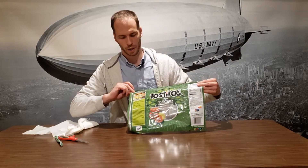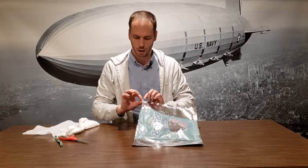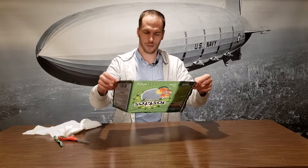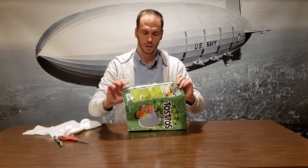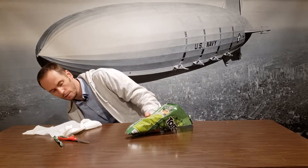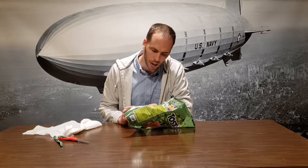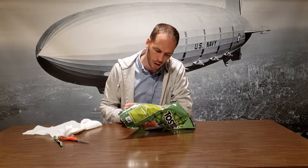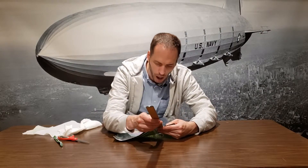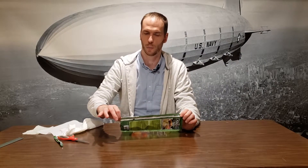There we go, our first chip bag is done. I'm going to trim off the upper seam — the bottom one's already cut off — and also cut off this middle seam. The middle seam is about half an inch wide. They probably had some sort of hot roller or something that went along this to create it.